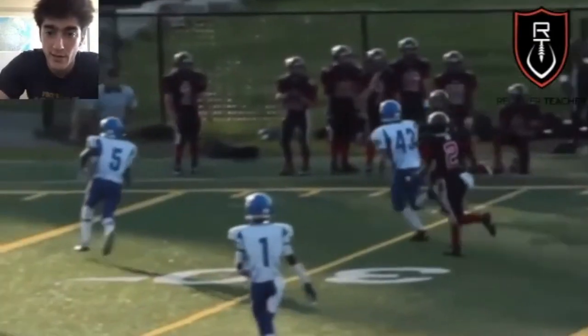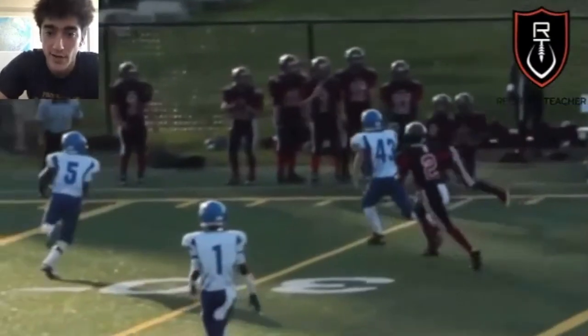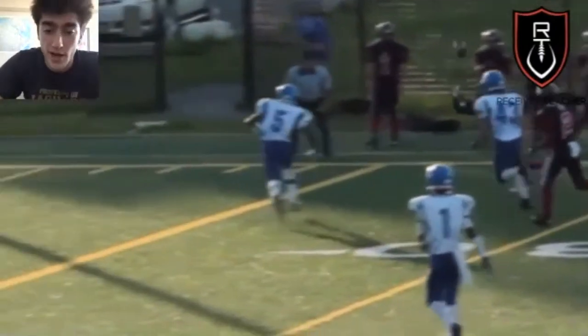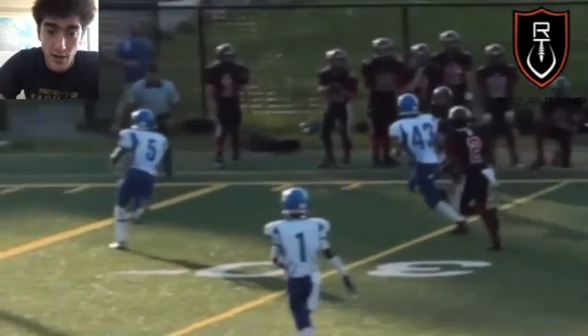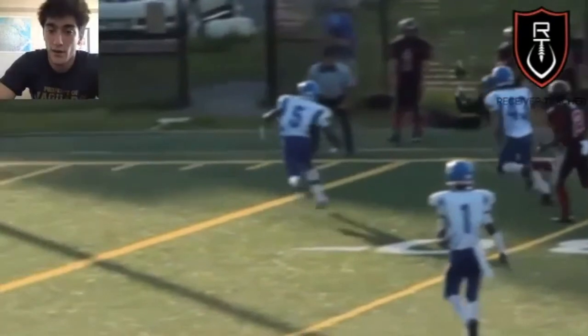Don't be bobbleheading — keep a level head throughout the entire catch process. My eyes are on the ball the entire time. I'm not distracted by the defenders near me. I can see a guy coming, but I don't take my eyes off the ball, because then you're not going to catch the ball anyway and you're going to take a hit.